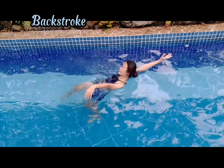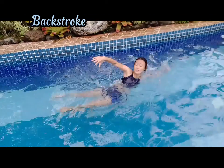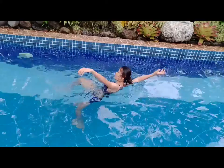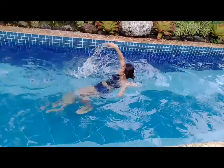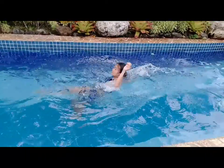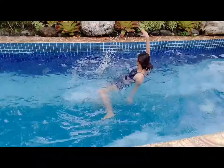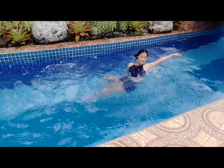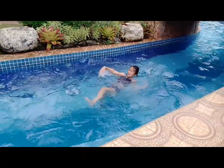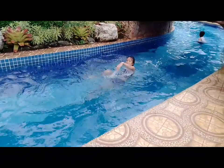Backstroke — position your body in a supine position. Swing your arms in front going up alternately like a windmill motion. Do this simultaneously with your legs doing flutter kick. Always keep your arms as straight as possible and close to your ears. Keep your fingers closed to avoid resistance. Keep your body relaxed and do not put more force especially on your hips, as it will make your momentum slow.